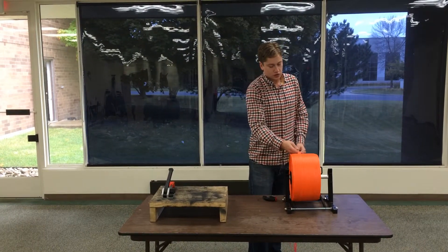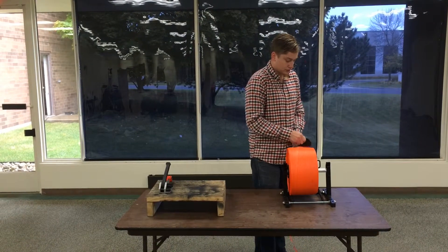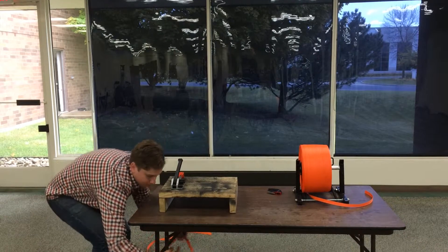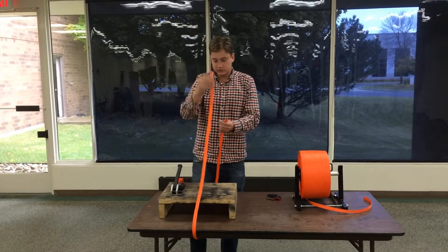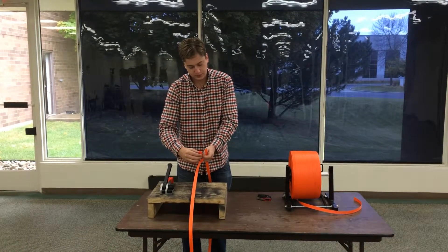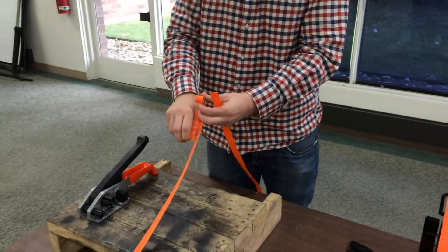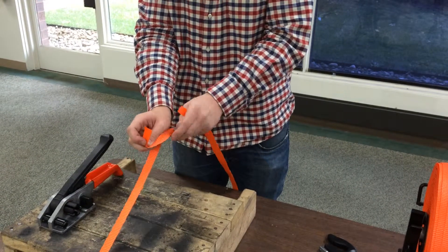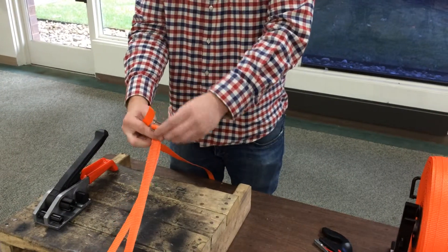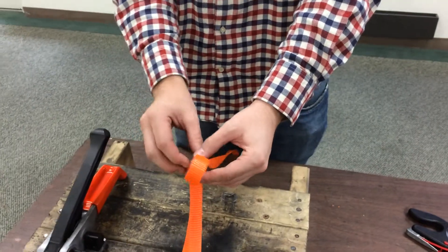With cord strapping, go ahead and wheel off as much as you want to use, take it around your load, take your buckle, go up through the middle, down over one side, and then do the same thing on the other side — up through the middle, down around like that.